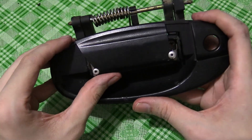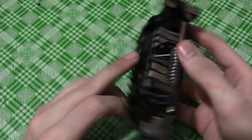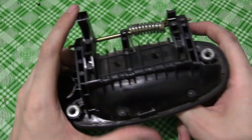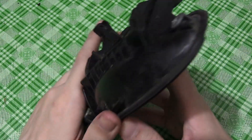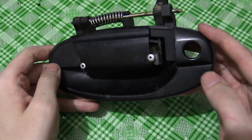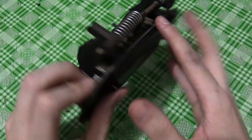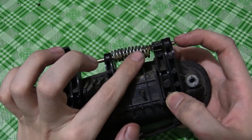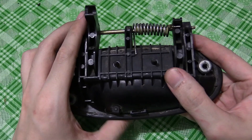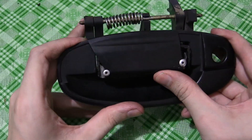Looking at this, it looks like the only bit I have to replace is this bit here which goes through here and then has this clip which connects to a rod inside that actually pulls the rod and opens the door. So I don't have to reprint the whole thing. I could design and print the whole thing, but if this is the only bit that's broken I might as well just reprint that. I'll take this off and then try and design a replacement part — no need to take pictures beforehand since I can just review this video.